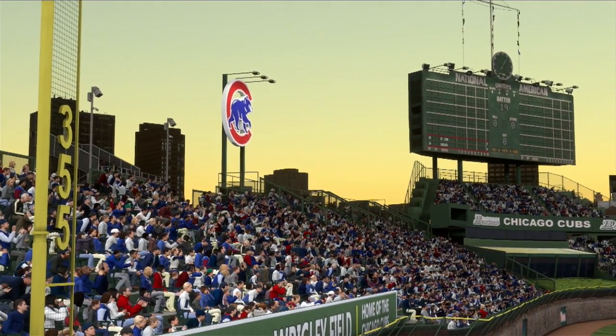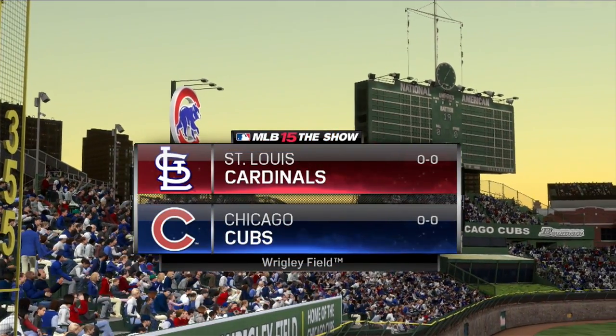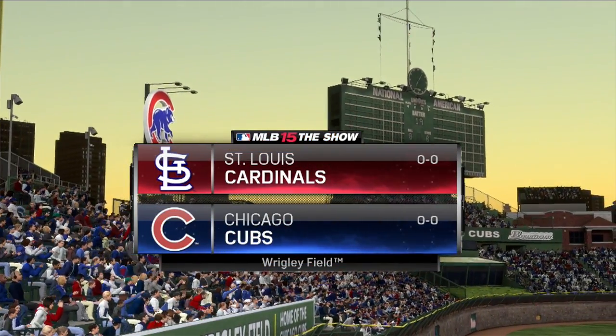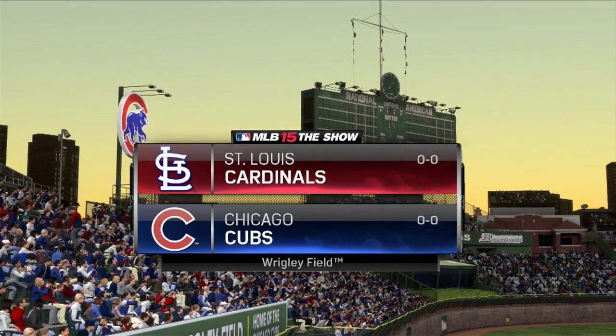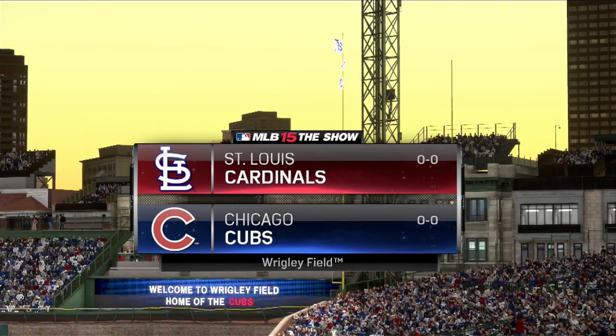Welcome to the first episode in my new series, The Show Training 101, where we'll take an in-depth look at various mechanics and control schemes, analyze how they're implemented in MLB 15 The Show, and explore the ways in which you can leverage your newfound knowledge to take your game to the next level.